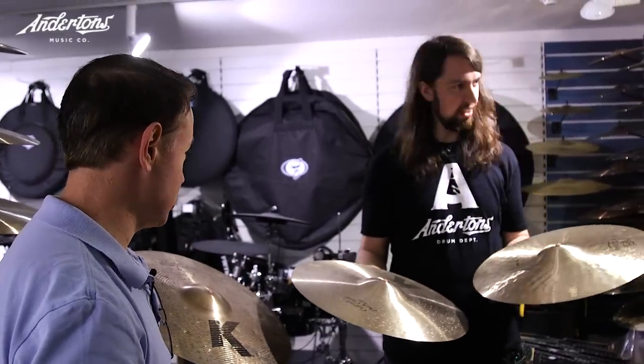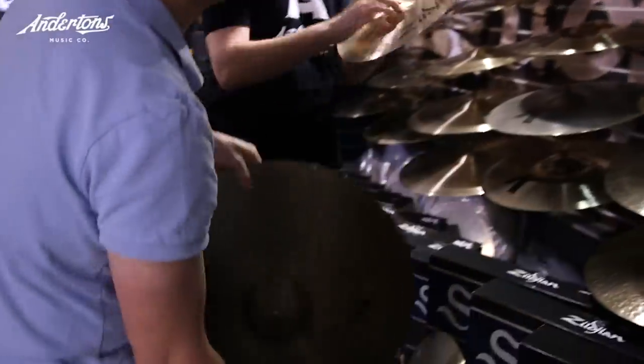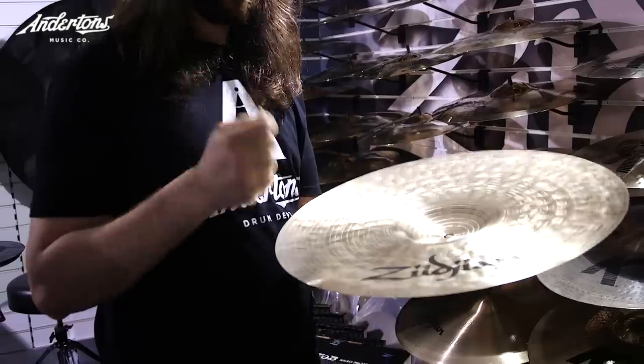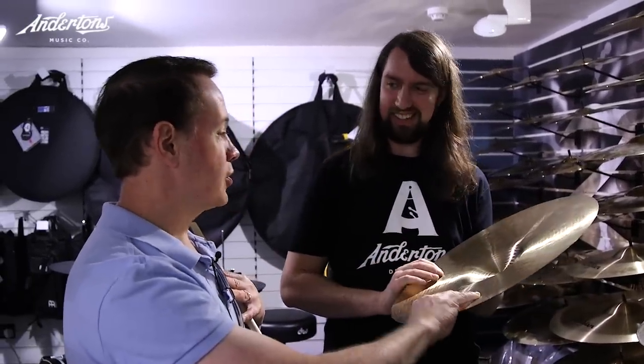We could also talk about Kerope. The Kerope series — let's grab a ride cymbal here. One quick question about weights: this one's 3048 grams. We get people come in asking about heavier options. We put gram weights on because customers want it, but we live in pounds and ounces. This cymbal should weigh somewhere between two pounds twelve ounces and three pounds — so that's quite a variance.